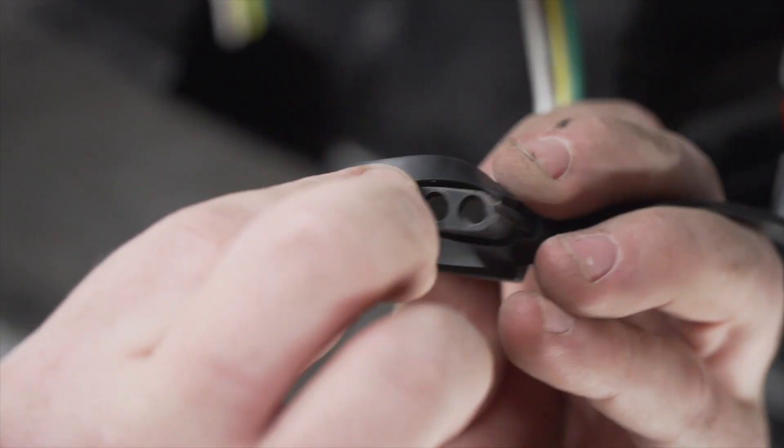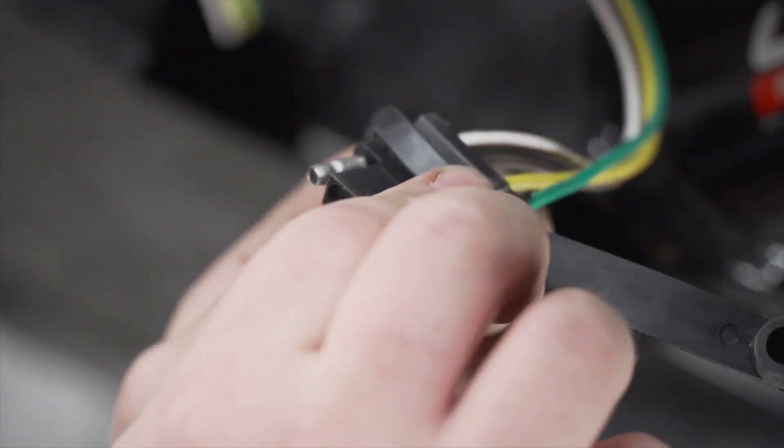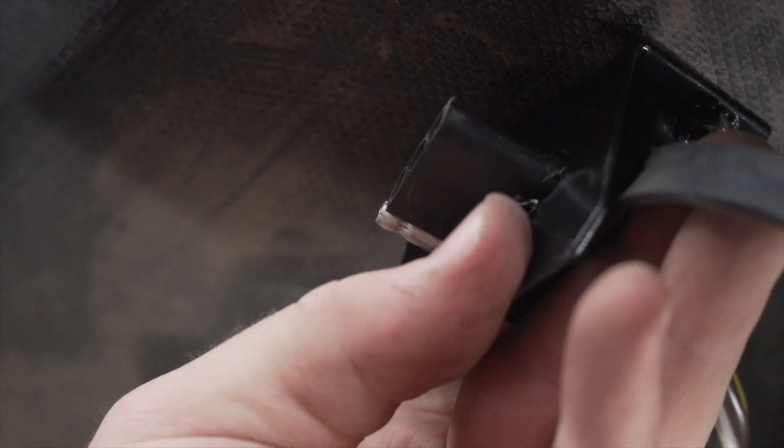Now we're going to place our dust cover onto our four-flat harness and then bring it through our bracket.